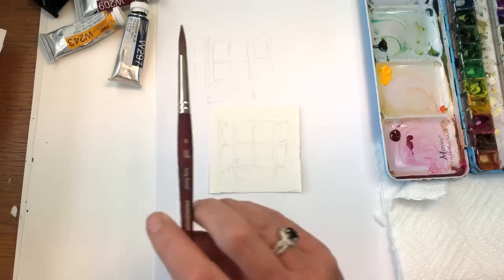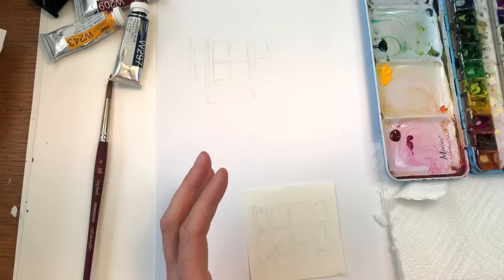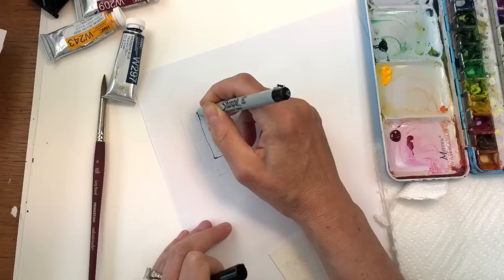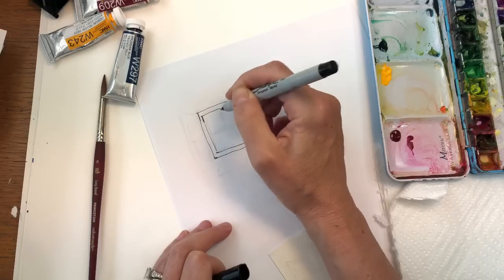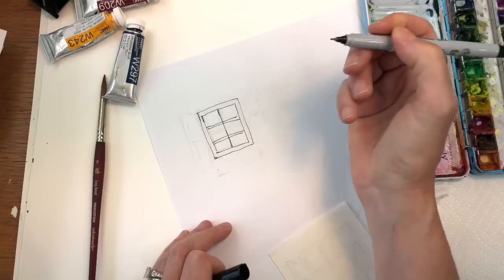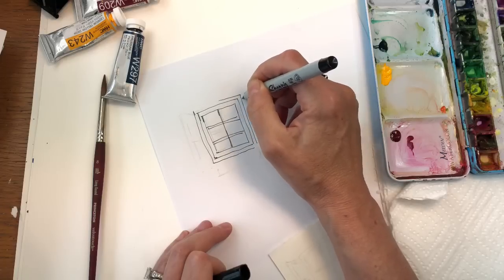I have a Princeton number eight long round brush, and I sketched out the little window box. It's pretty simple — you guys could totally do this. You're basically making a square or rectangle, and then you have another one inside. Then however many panes you want — you can do multi panes, or I'm doing a single pane in the middle with a few below. For the shutters, you want to put a frame piece around and then the shutters.